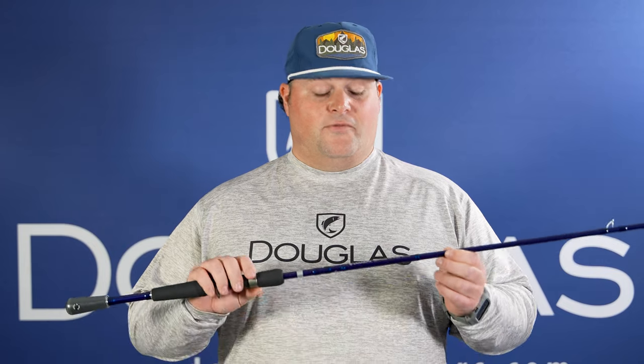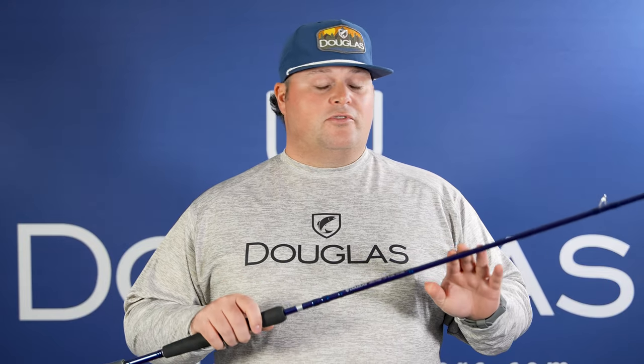This is the LRS C703MF. It's a 7-foot, medium-light, moderate-fast-action rod. Great for all those treble hooks, micro crankbaits — anything with trebles that's light, this is the rod to throw. That moderate-fast action will keep those treble hooks cushioned and get those fish in your hands.